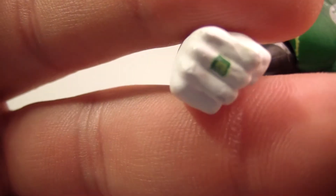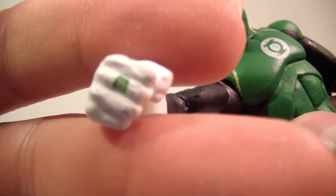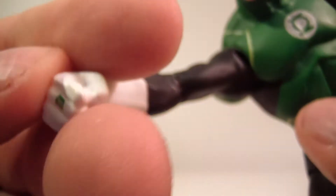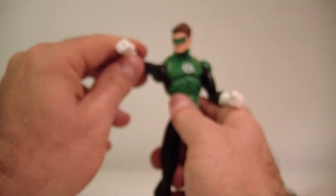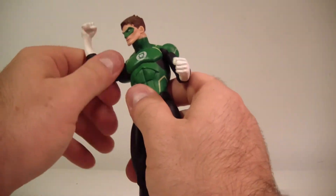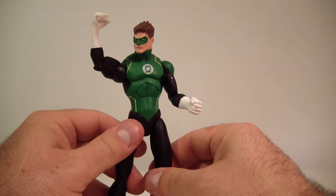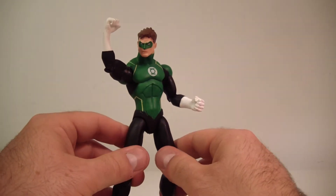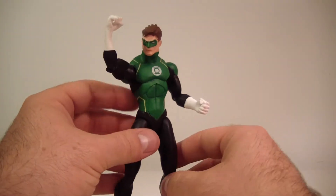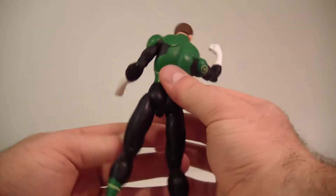The ring isn't even sculpted, which I find very odd, considering that Mattel always had their ring sculpted, and even most of the DC Collectibles Green Lanterns had their ring sculpted. But this guy is just painted, and it's painted kind of poorly to be honest. It doesn't even look like a Green Lantern ring — it just looks like there's a square on his finger. There's some dust on him and I feel the paint isn't as well done as it was with Shazam. I feel like it's going to eventually chip and flake off over time.